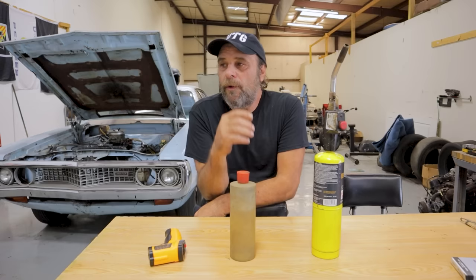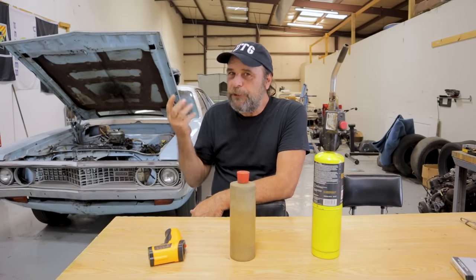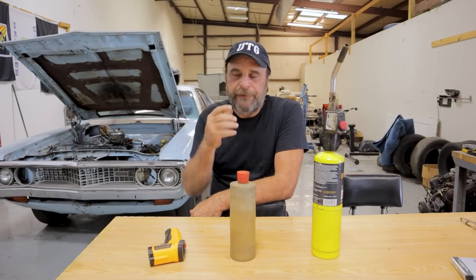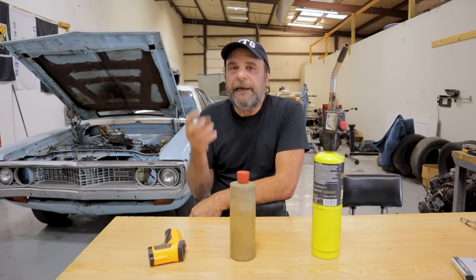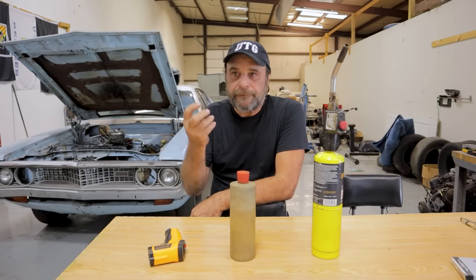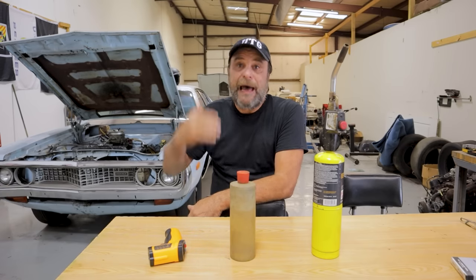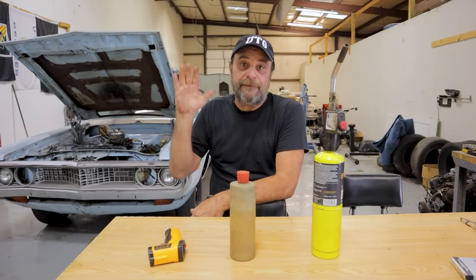So why are we having this issue? I deduced last week — we did a video on this — that we don't have any heat in the intake manifold. There's not enough heat at the base of the intake manifold to lighten up some of the fuel into vapor and allow it to take that hit from idle, even after the engine is warmed up.